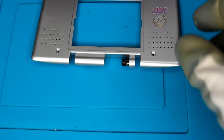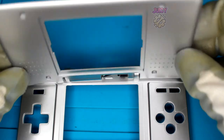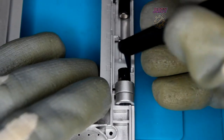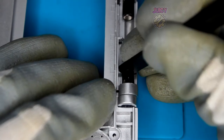Once the hinges are in, you should see only the plastic bit poking out. Grab the other half of the shell and pop it in face-down so it's closed in on itself - this makes it a lot easier. Once you have it lined up, use quite a bit of force but be careful, and push both hinges in. They should pop into place.